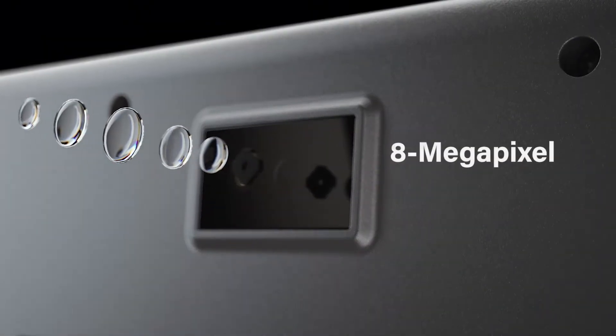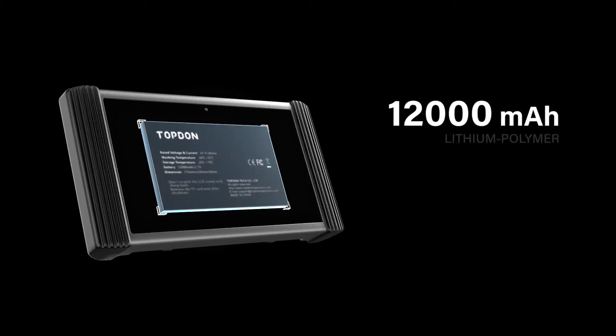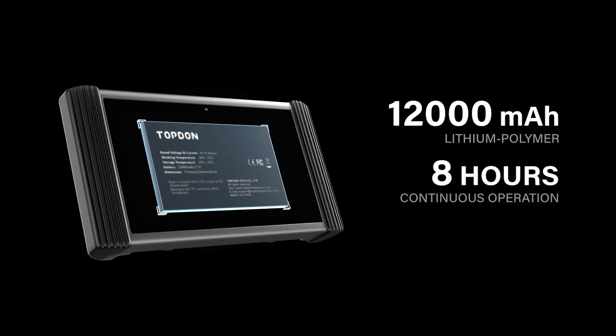Phoenix Pro features an 8-megapixel rear camera and a 2-megapixel front camera to capture shots of damaged parts or repairs. A 12,000 mAh rechargeable lithium polymer battery is installed,